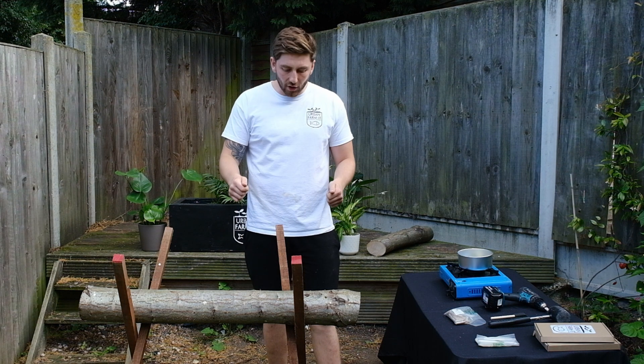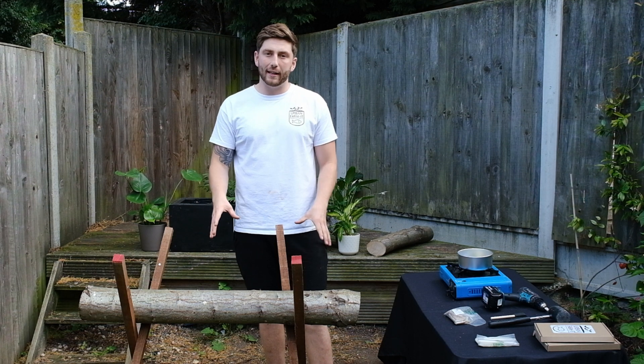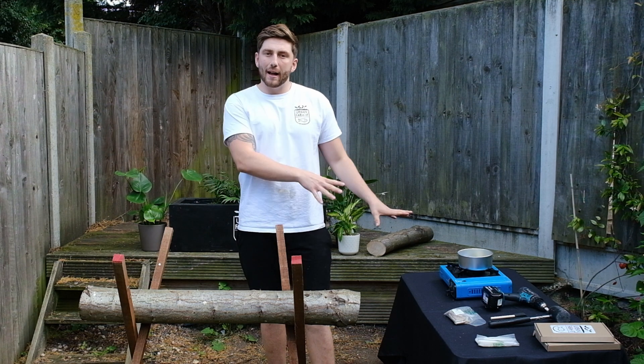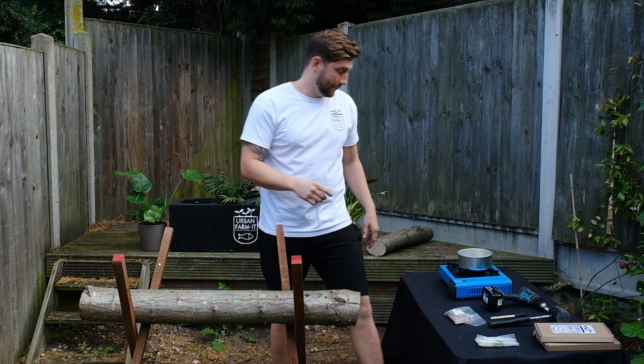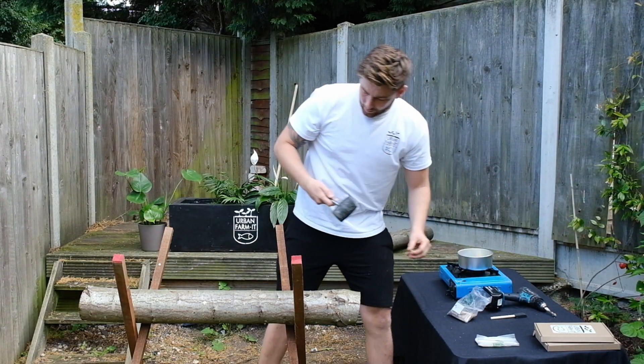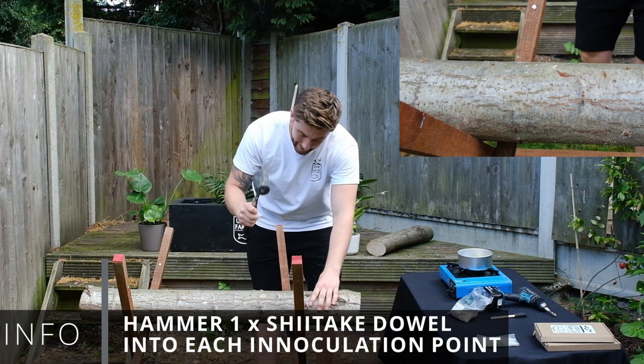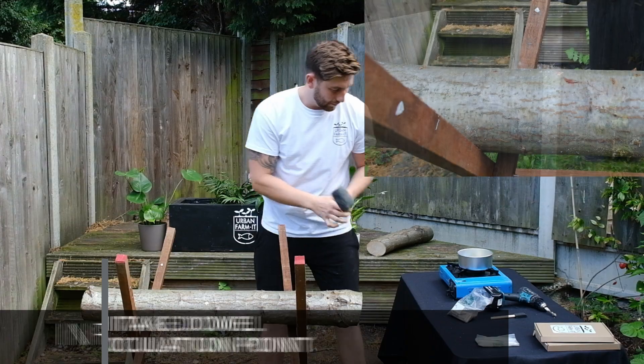The hard graft's over, and now for the fun bit — we're actually going to inoculate our log with our mushroom mycelium. To do that, we're simply going to grab our mallet and bang it in. I'm taking my wooden dowel here and just going to hammer that in until it's at least flush.